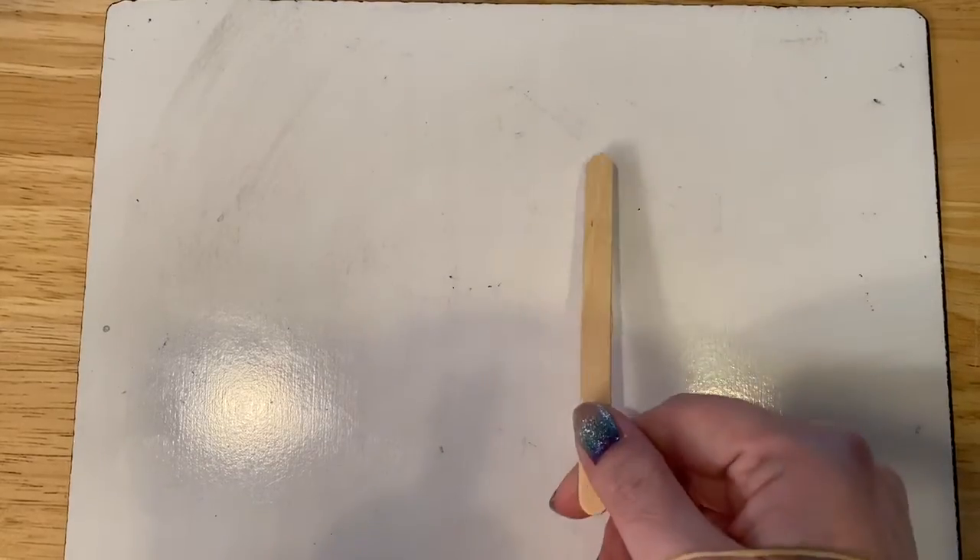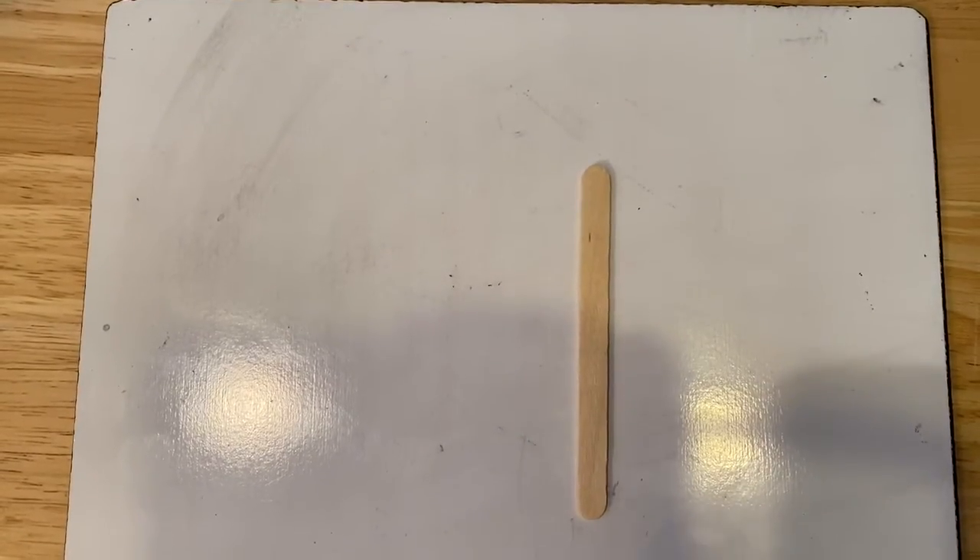Okay, now that you have your paper, let's begin. Remember, don't write too big or you'll run out of room. So in this video, we're going to use popsicle sticks. Let's see how many we have.